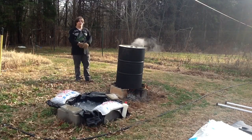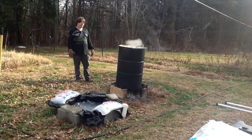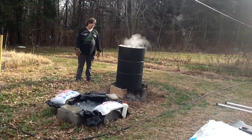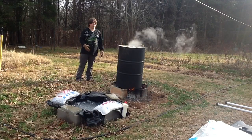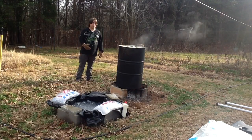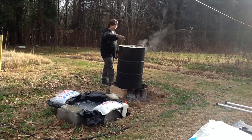Today we'll be doing a 55-gallon steel drum crush using atmospheric pressure and a vacuum created by condensing water vapor within a sealed container. We have our heat source below the can, boiling about 2 inches of water within the can. I'm going to put the cap in and we're going to place it on this bed of ice water and see what happens.